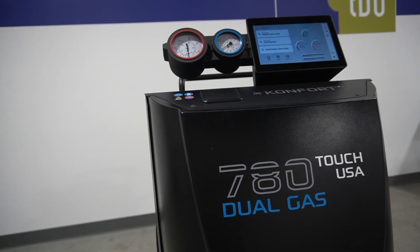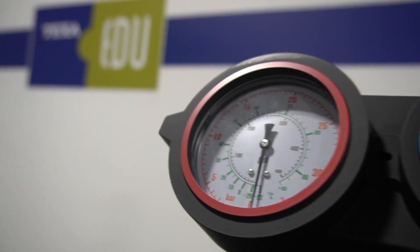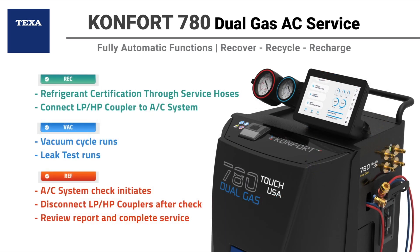The TEXA Comfort 780 Dual Gas Equipment provides fully automatic functionality for the complete AC service process. Through the duration of the service, three main stages are clearly visible at the top of the 10-inch touchscreen: Recovery, Vacuum, and Refrigerant. During each stage, the names of each step in the process are clearly visible with percentage of completion. This color-coded information is made clearly visible from a distance so the operating technicians are easily aware of status by simply glancing at the screen.